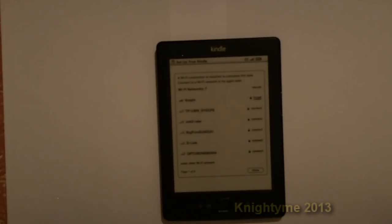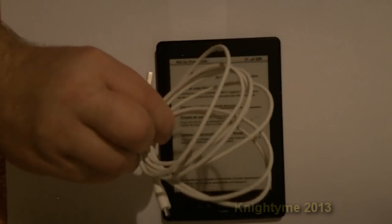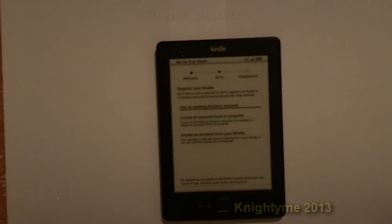I can get books from Amazon or from other sources I'm sure, or I can use the cable to put the books on directly, which is probably what I will do. Use existing Amazon account or create a new one. Okay, I think I'll finish here — we've done the unboxing, we've done the first bits and pieces, so thank you for watching.